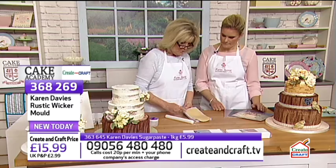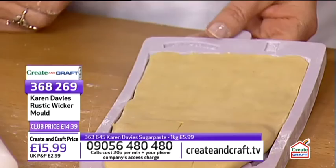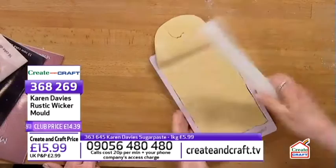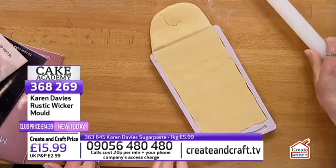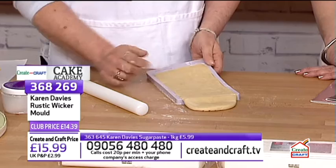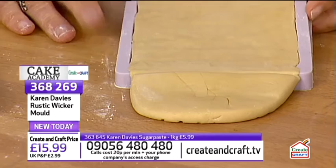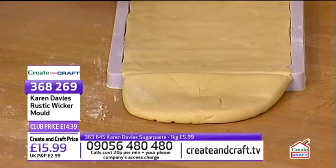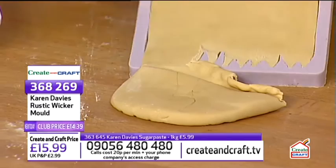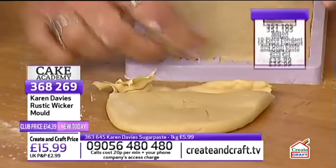Karen keeps rolling and presses really hard. She reassures that it's not going to stick or break — it's a food-safe silicon mould that is very, very strong. Under normal use it should last a lifetime. She rolls past the edge, then uses a palette knife from the Wilton tool set to push the paste off, or you can simply use your thumb to remove the excess.